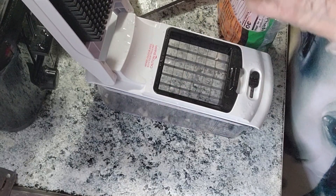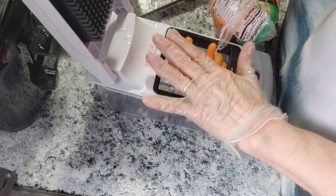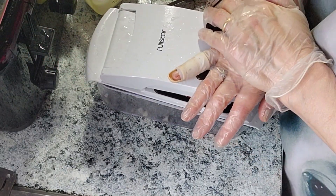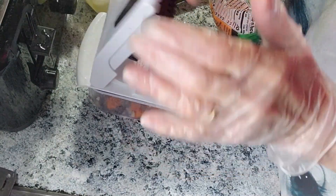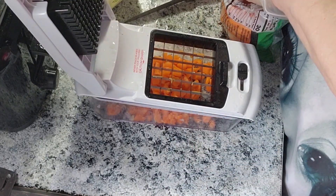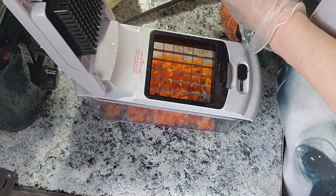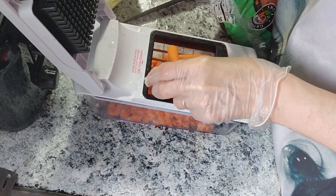Now I'm going to see if I can get some carrots done here. They're baby carrots, so it should be easier. Look how easy that is! The amount and kind of vegetables is up to you — it's however you like. If you like carrots, you can add a lot of carrots.